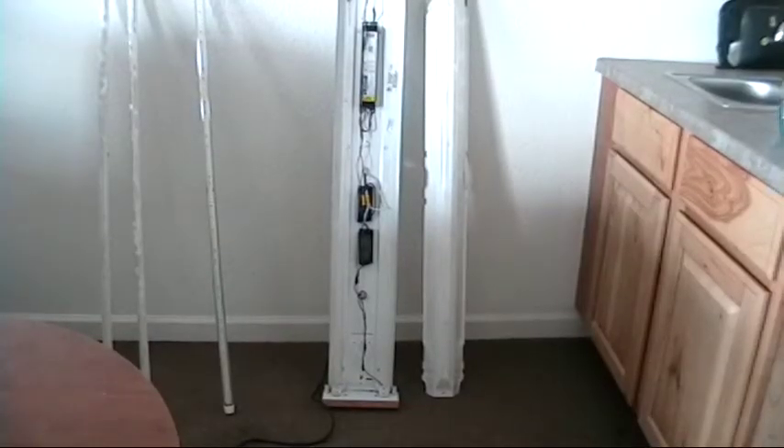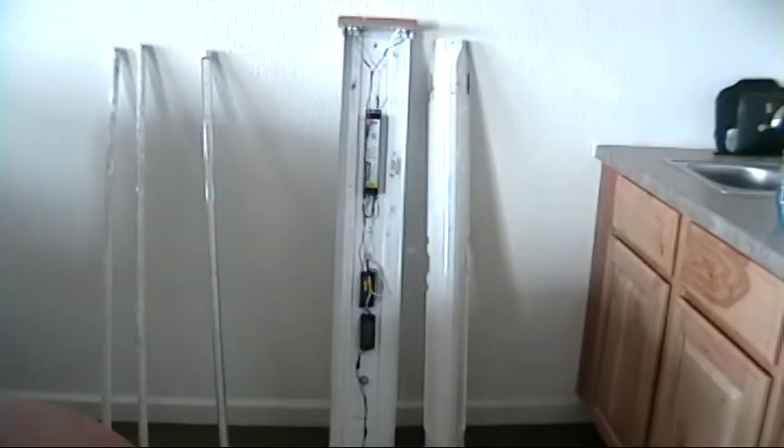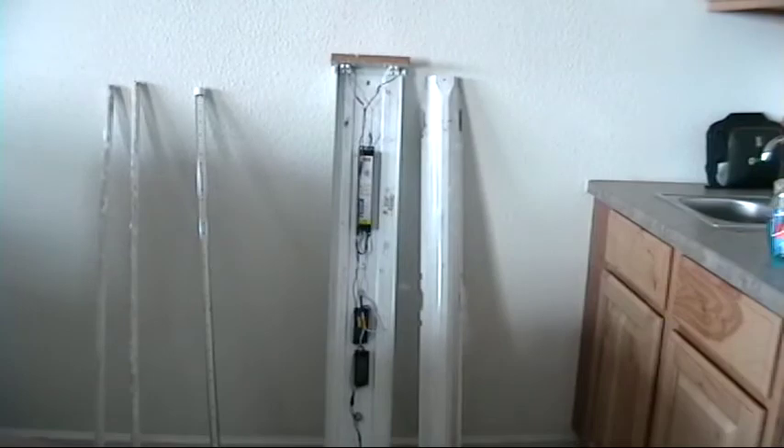With everything cleaned up and all wiring done, now we just put our cover back on, insert the lights, and plug it in.